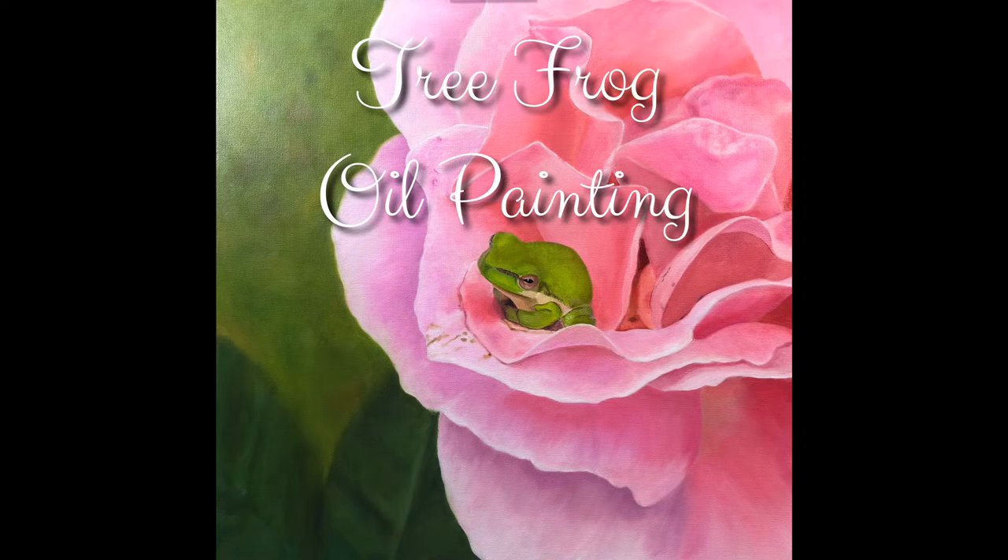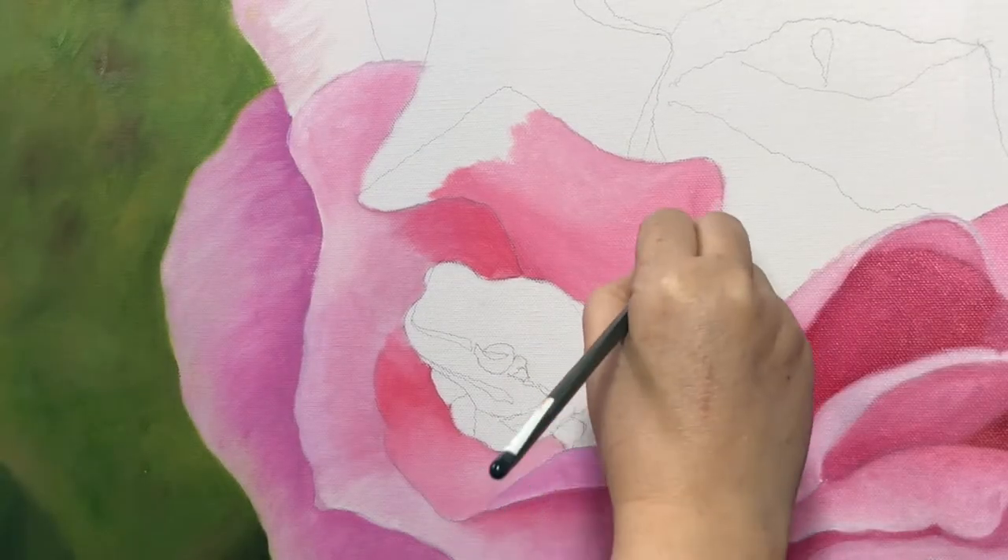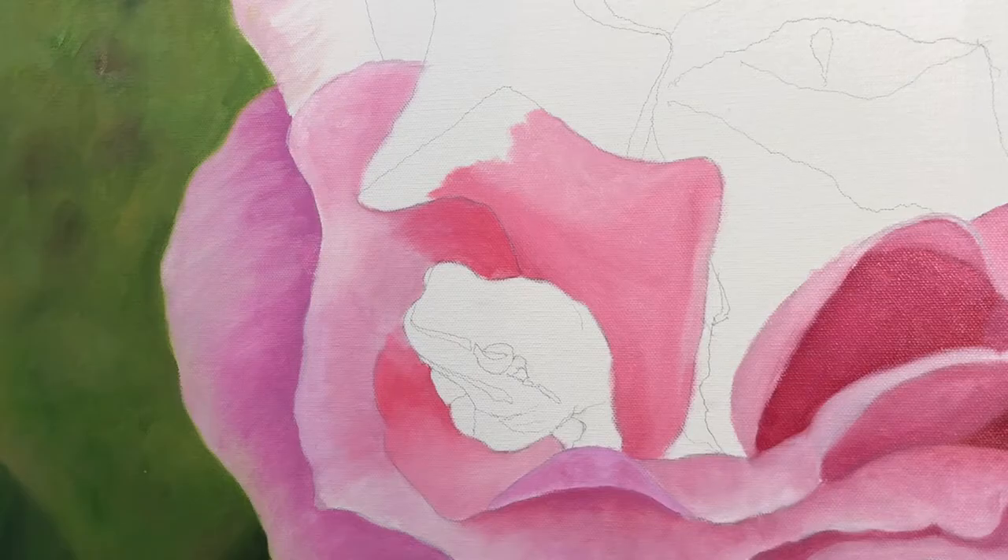Hi everyone and welcome back to my channel. Today I'm going to show you how I painted this frog using oil paint on a 24 by 24 stretched canvas.